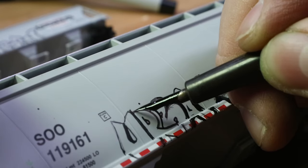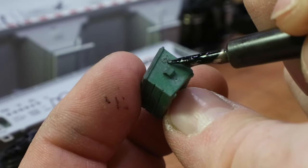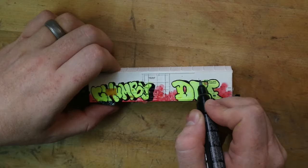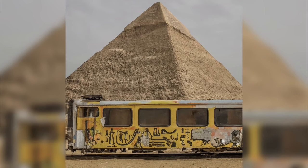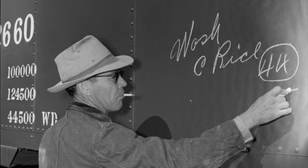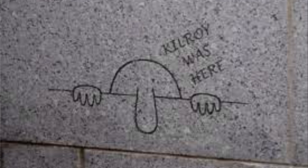In today's video, we're talking about the secret to incredibly realistic graffiti on your model trains. Every model railroad needs graffiti if you're modeling a modern era. Even if you're modeling transitional era, you still get those chalk doodles, you still get Kilroy was here - but the thing they have in common is that if they're done by a miniature person, they're going to have miniature details, and you're not miniature. So how are you going to pull that off? Today I'm going to show you.